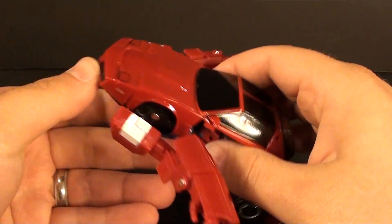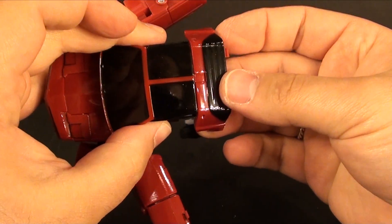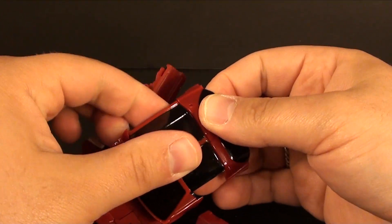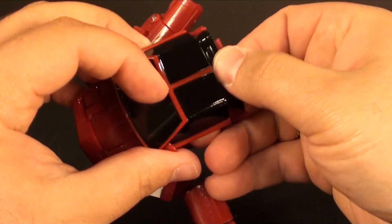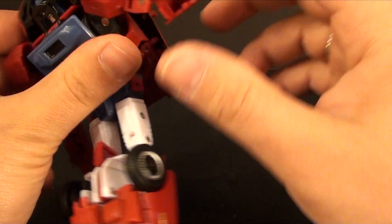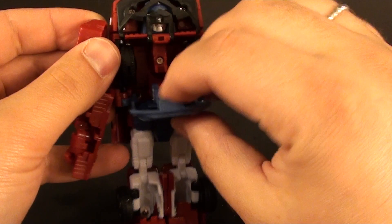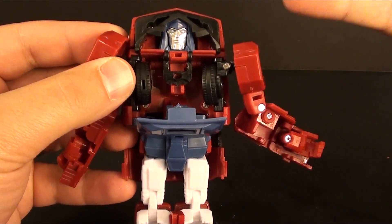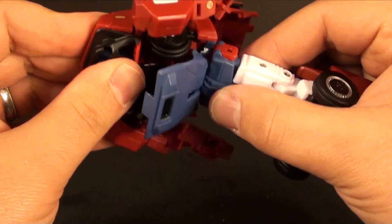Coming to the back, we take this part of the car and swing it up. We fold the windows in, which lets you untab this and bring it up. Then we unfold these and bring this piece down and tuck it in. We open this up and take this little face flap — which is only there to hide his face in vehicle mode. We could have just turned his head around. That's completely unnecessary yet again — they could have done something different.